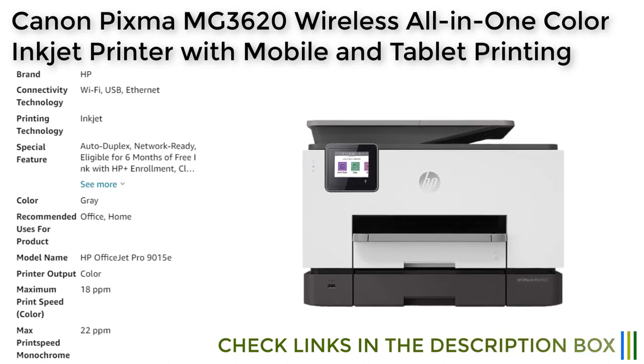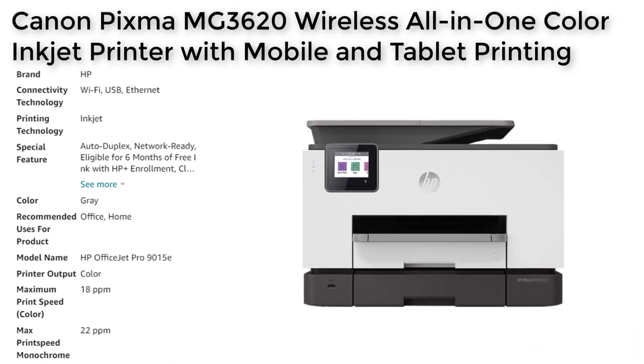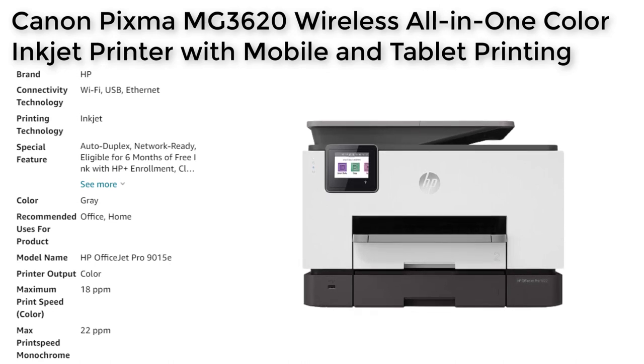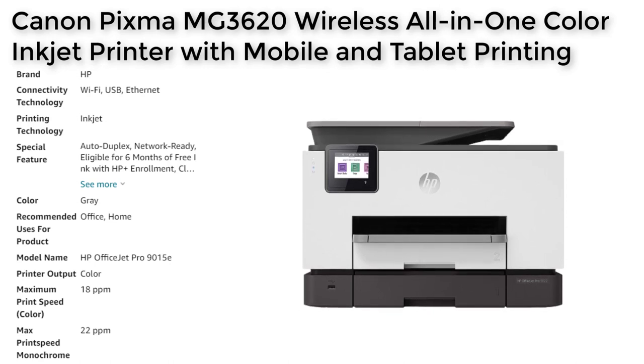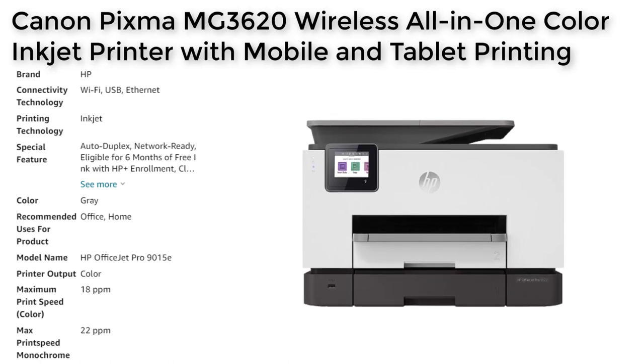Free ink for 6 months — the printer comes with 6 months of free ink when you activate HP+, which can be a cost saving for businesses that print frequently. Security features — the printer has basic encryption, password protection, Wi-Fi security, and document protection, which can help to protect your sensitive data.